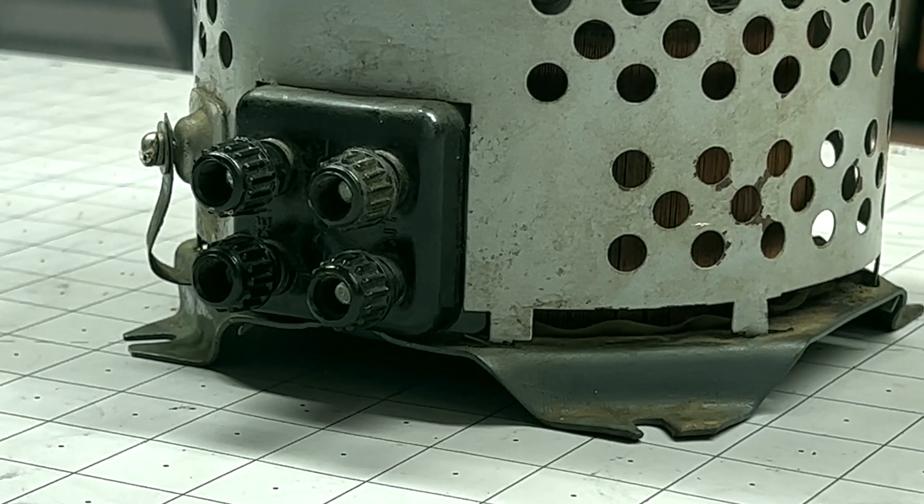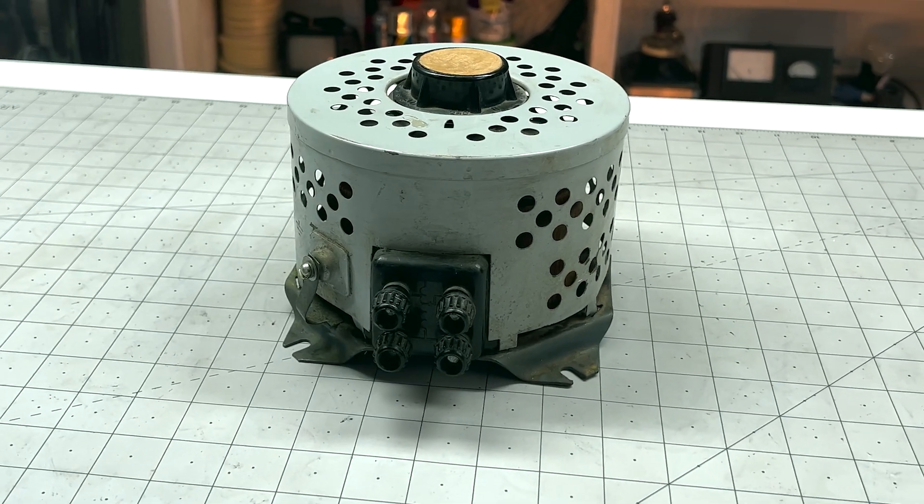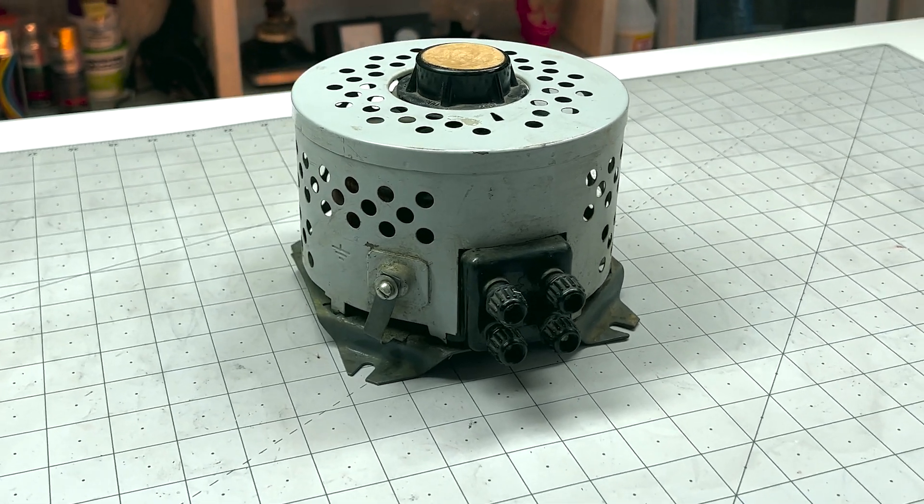Look what we are going to be working on today. It's a variable transformer, also known as a variac, that allows you to control the level of alternating current that you're sending to a device.